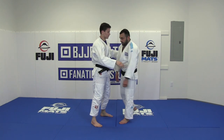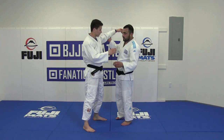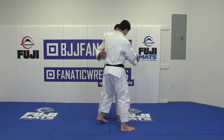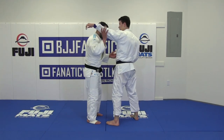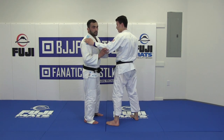Okay, now I explain Urenage from Urenage, from this grip. So, Urenage I try when he's a left fighter, of course, and when he's tall also. When he's short, you can do Urenage.